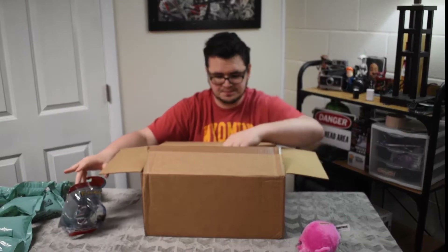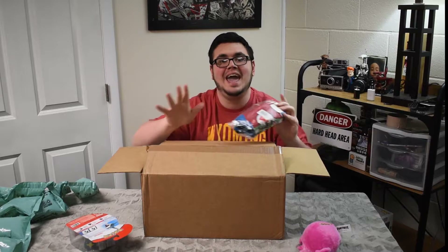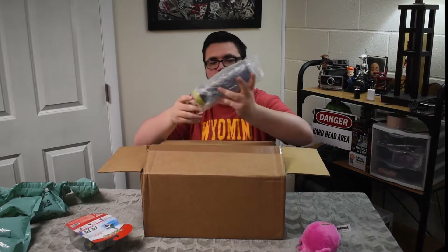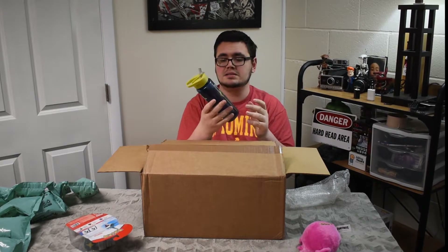Next up, some Super Mario socks. Anyone who knows me knows that I hate socks with symbols or anything on them. Absolutely hate. What's up next? We got a water bottle, it looks like. It's BPA free — that's good. It is a Hello Neighbor water bottle. You know what? That is actually pretty cool. I will be using that.